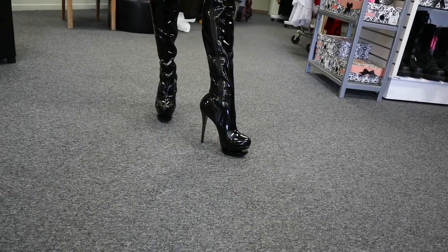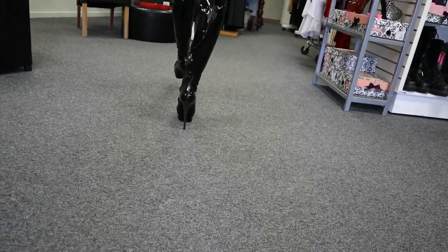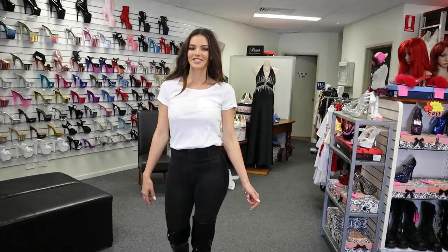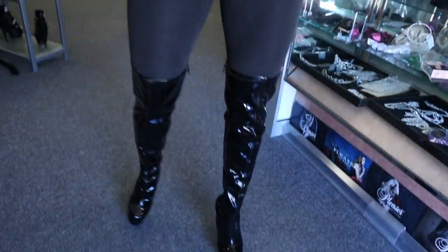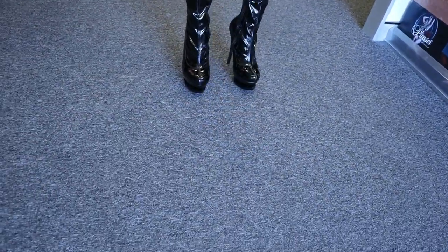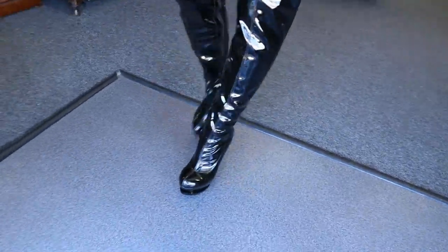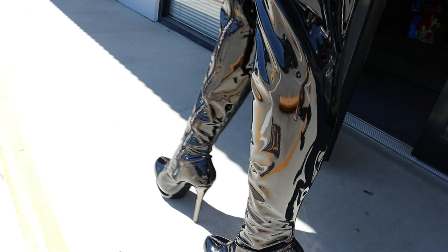So there's the six inch Blondie 3000 from Pleaser, and these are fresh in from the States. We're going to go for a walk outside because it's a beautiful sunny day in Brisbane. Let's see what these look like in the sunlight. I love the shiny black look - it definitely grabs people's attention. You are not going to be missed in these boots.